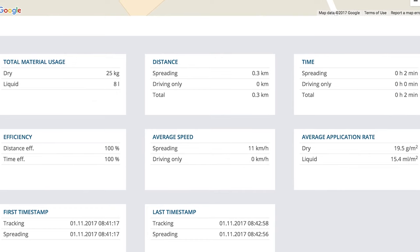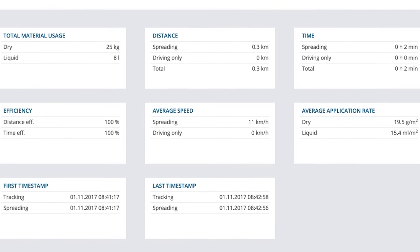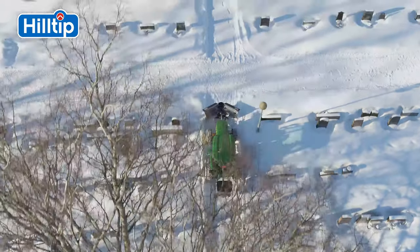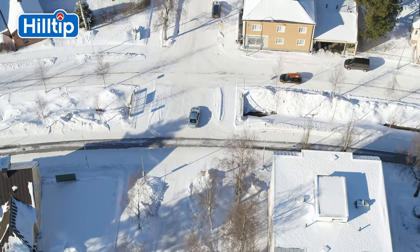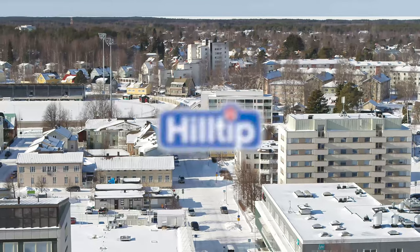As standard, though, the controller log can be downloaded via USB. In Finland, our winter lasts for over six months. We take pride in keeping roads safe from snow and ice. Hilltip.